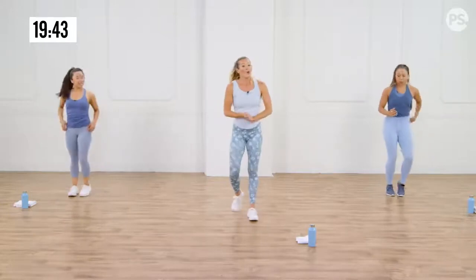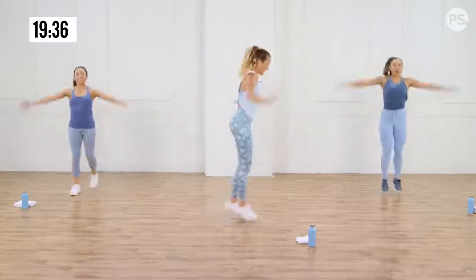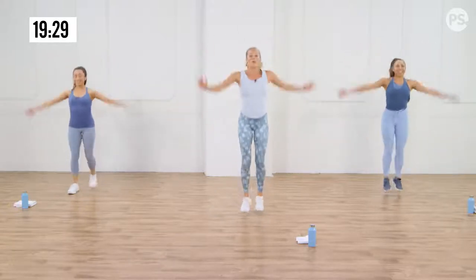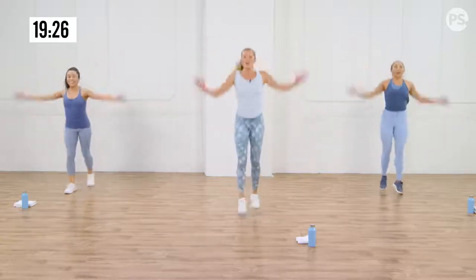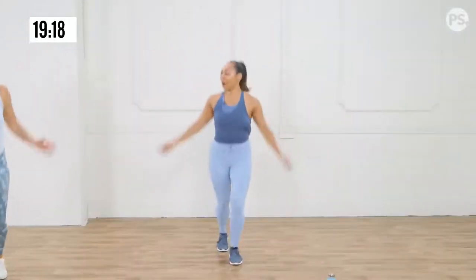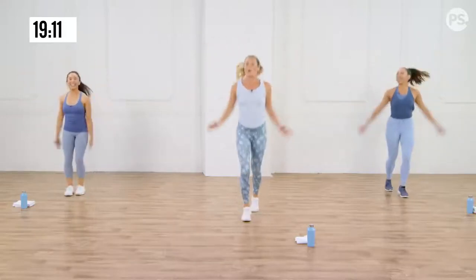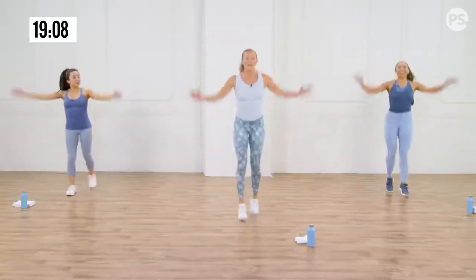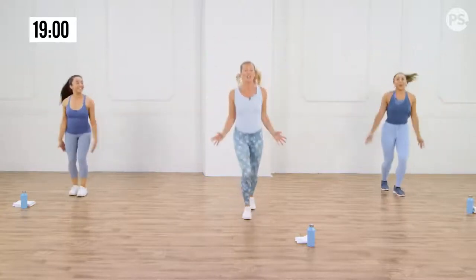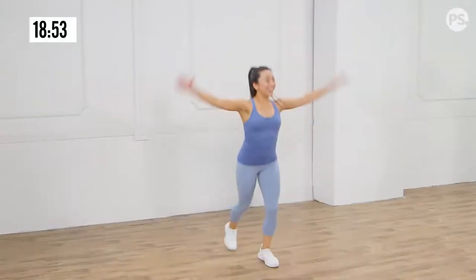March it out. We're going into those crisscross scissor jacks — arms come up, scissors with the legs. Belly's in tight. Anytime you can, focus on those core muscles because they're working for you. Have you guys ever pulled an abdominal muscle? You never want to pull an abdominal muscle, because if you do, you're going to know that your abdominals work during everything you do. But the more intentional you can be to engage them, the stronger they're going to get. So give it that love. Breathe.